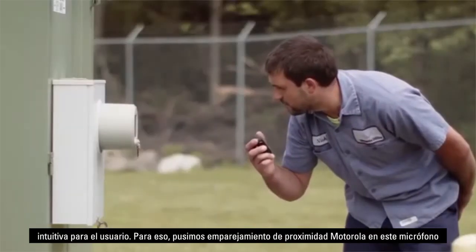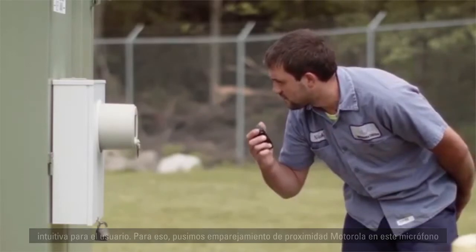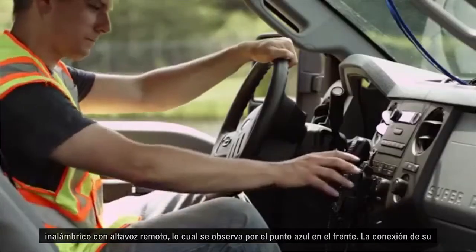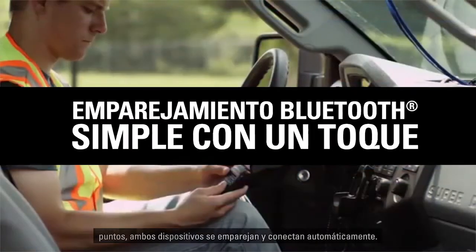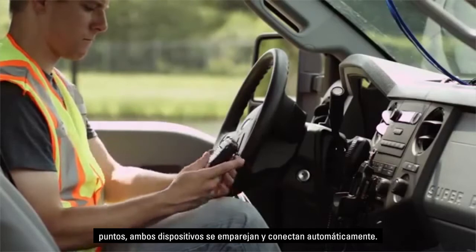We want to make this a very simple, intuitive tool for the user. So we've put Motorola proximity pairing into this wireless RSM — you can tell that by the blue dot on the front. Connecting your wireless RSM to your mobile microphone gateway is very simple: you bring the two dots together and they automatically pair and connect.